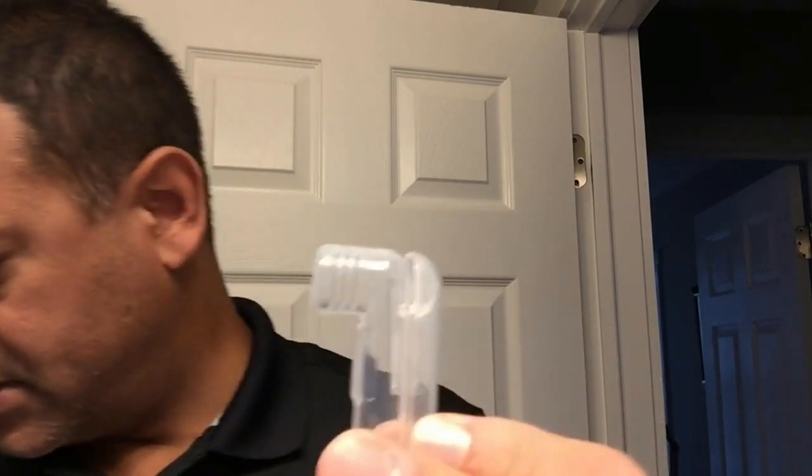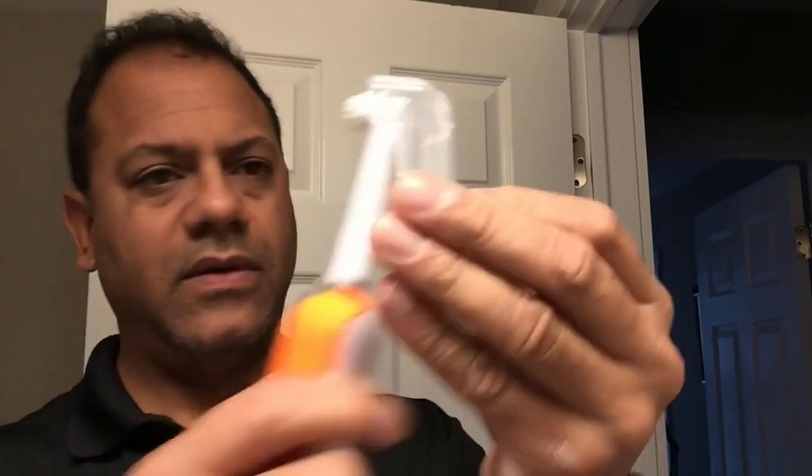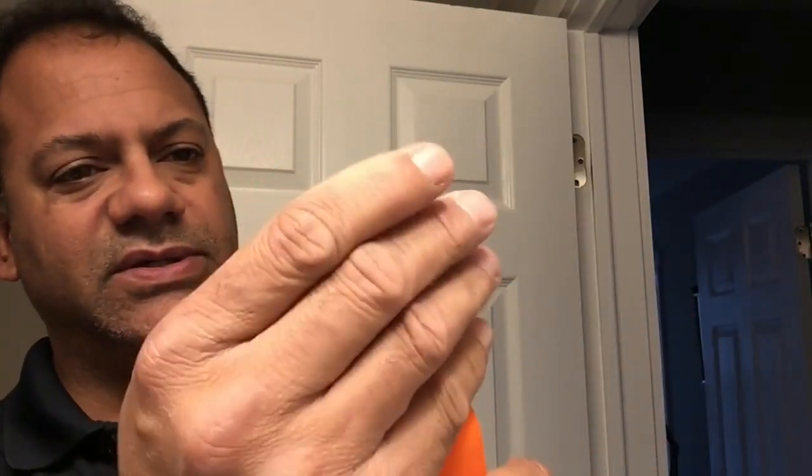Second out of three — this is a travel case. You put that over your brush, throw it in your bag, keeps it clean and fresh. It's ventilated and aerated.